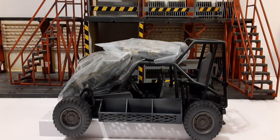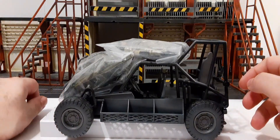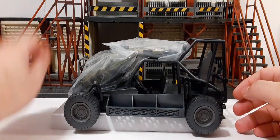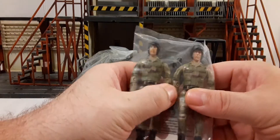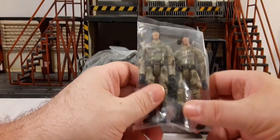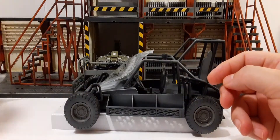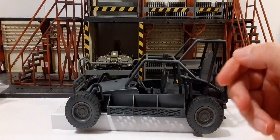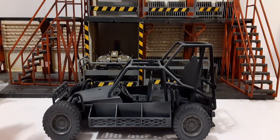I mainly bought this for maybe my Navy SEALs vehicle for my set of Joy Toy figures that I have, just not sure how they're going to work with the overall space for the seats. So here's two of the figures — we'll take a look at those soon. A bag of accessories and another bag of accessories. It sits on a piece of cardboard. So we'll take a look at the buggy first.